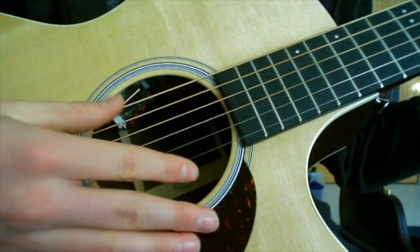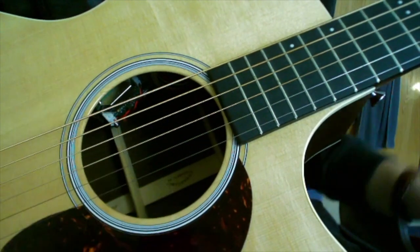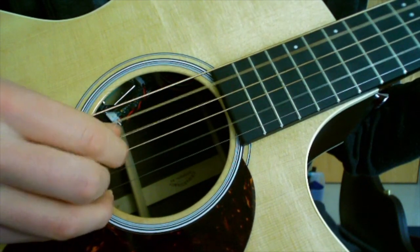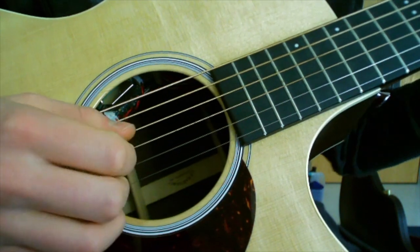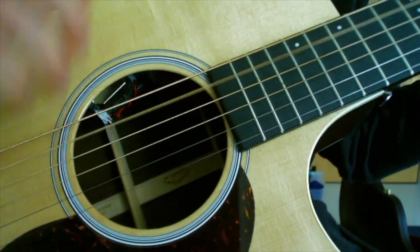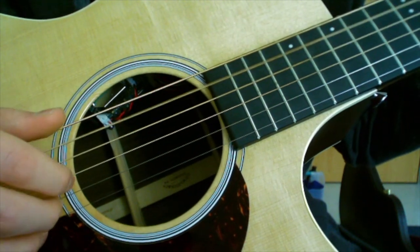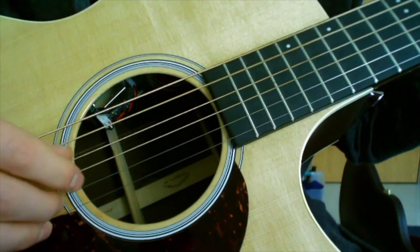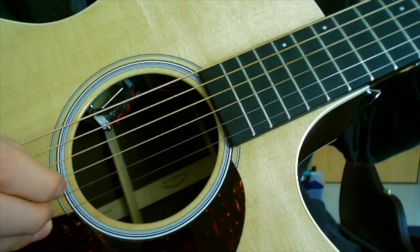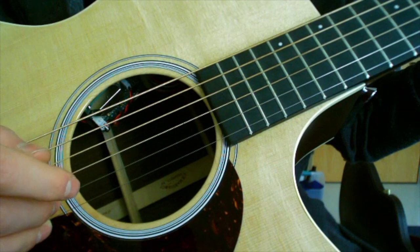Let's figure out this picking pattern. We'll start with an A minor chord — or really any chord you want — but A minor is the first chord in the song. The picking pattern, if we break it down, is: open A, D string, then G, D, B string, D, G string, D, A.